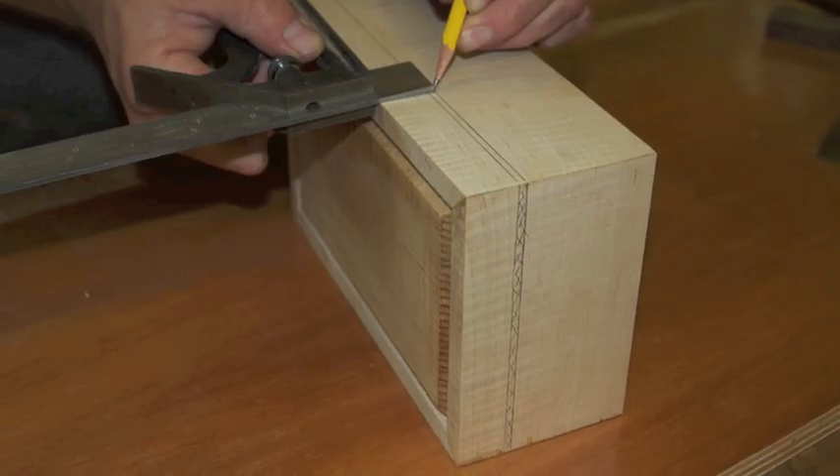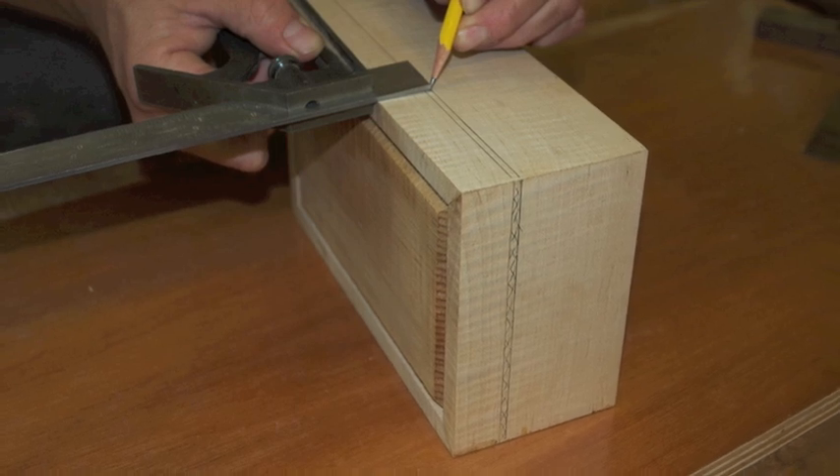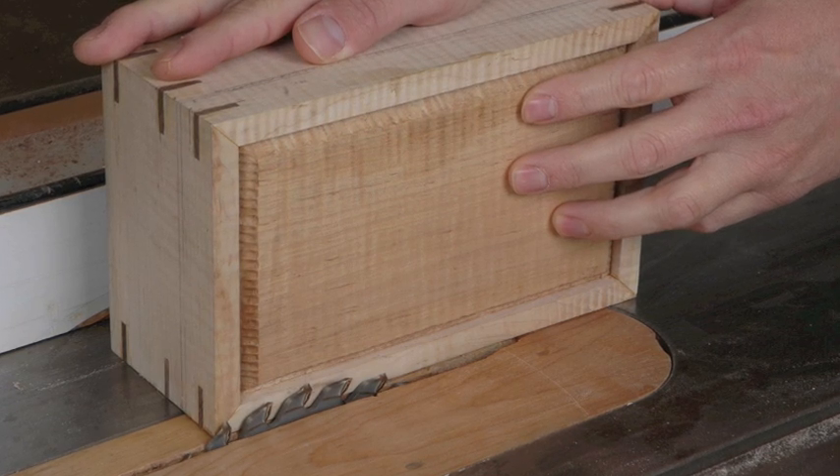Start by marking out the cut line for the box. As you position it, remember to account for the width of the blade. At the table saw, raise the blade so that it will cut through all but the last sixteenth inch or so of the box side.